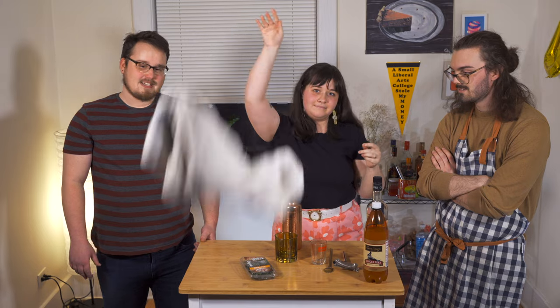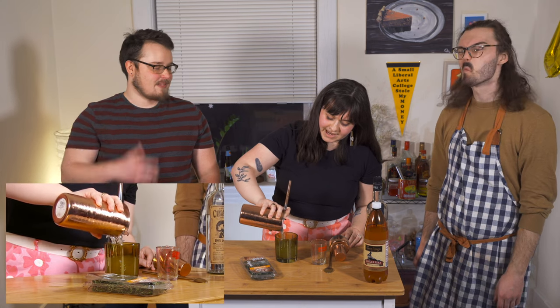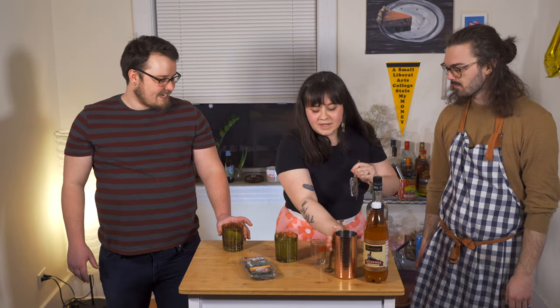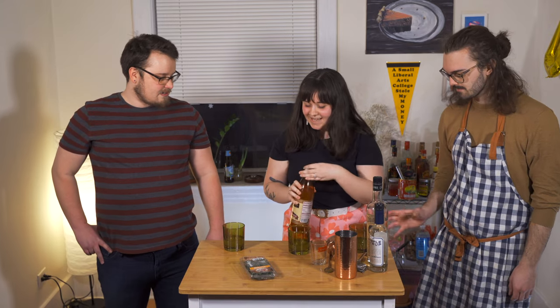Once you have that all shaken up, we're just going to strain it into a glass. Ooh, smells good — I just got a whiff of it. I'm dribbling all over the table. And again, this is for two people — this is a big cup, it's a big boy. I'm going to split it between our three little tasting glasses, and then we're going to top it with some ginger beer. It's pretty looking. And we'll just top it off with some ginger beer — you can do as much or as little as you like. Ta-da. That's fantastic. It's really good, right? It's very good. So that's the Buzzsprout — maybe the best cocktail on the table.